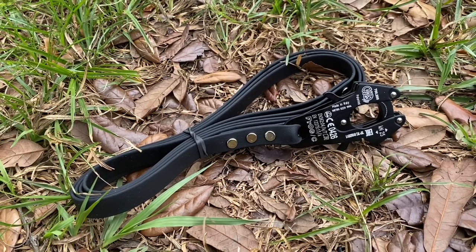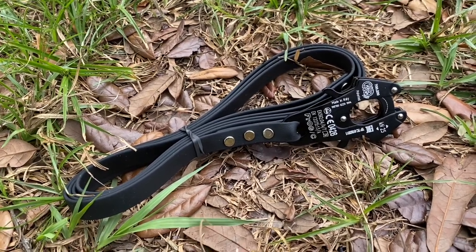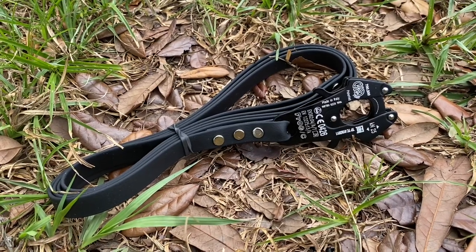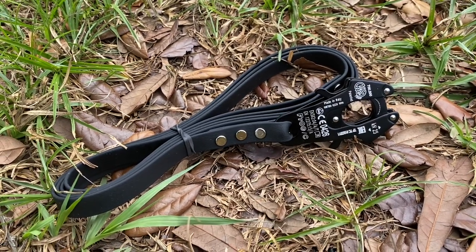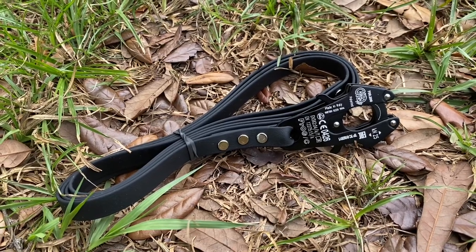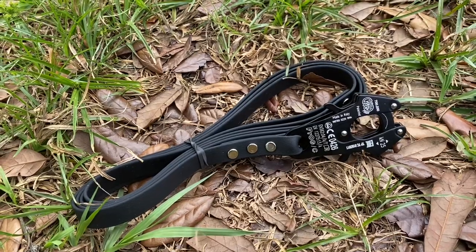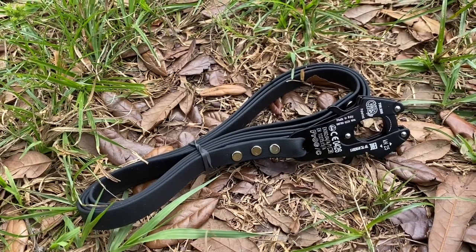I also have been having issues with standard clips. After a while they will get hard to open, and I've been looking for something stronger yet not super heavy.